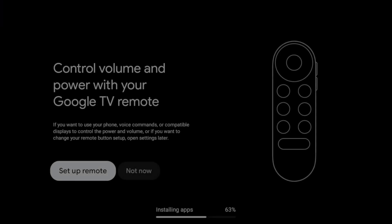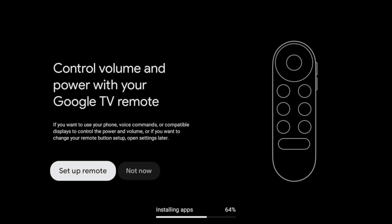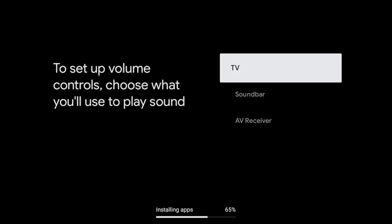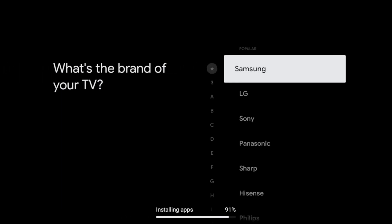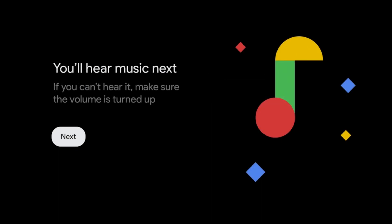The following screen should now appear on the TV. You can also use the new remote control to adjust the volume of your television, soundbar, or AV receiver and turn it on and off. To do this, select Set Up Remote, select your device type, the manufacturer, and select Next.